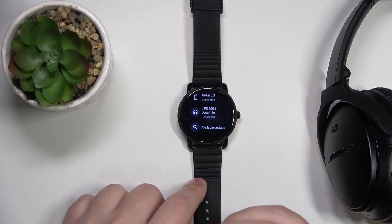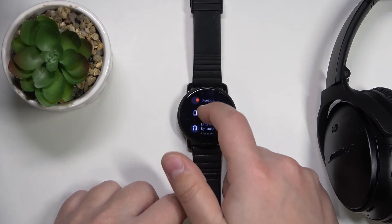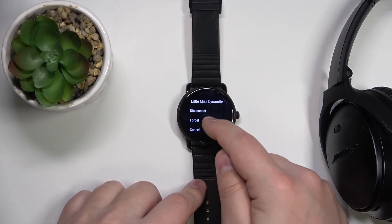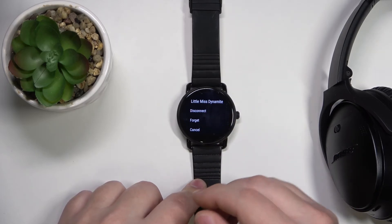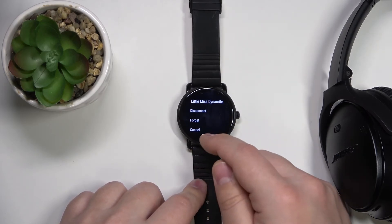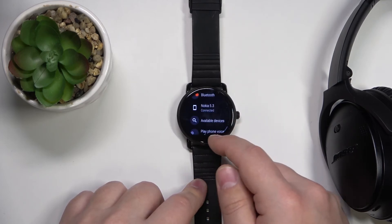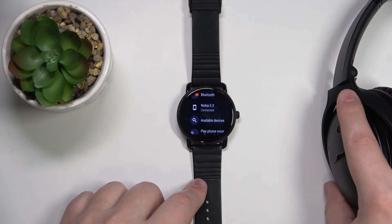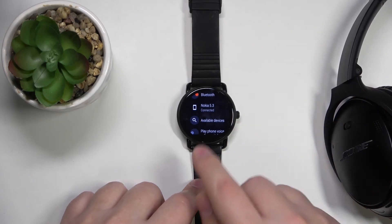If you want to disconnect the device from your watch, simply find the device you want to remove and tap on it, then tap disconnect if you want to disconnect it. And if you want to completely forget it and not connect to it again, tap on forget, and it's going to get removed from the list and won't connect to our watch again.